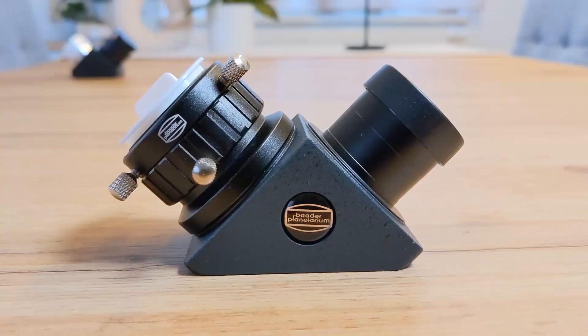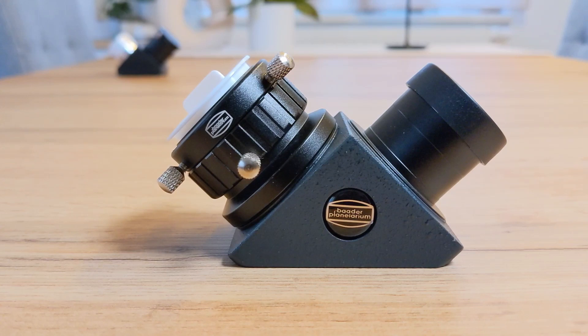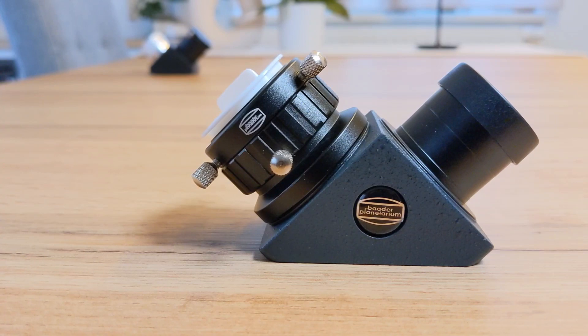The 1.25-inch prism diagonal from Baader Planetarium is a great piece of equipment that in my case managed to visibly improve the views of the night sky. It outperforms the mirror diagonal from Skywatcher that came with my 4-inch Mak in every category. Even though the Baader is much more expensive, in my opinion it's worth it and it strikes a good balance between entry-level diagonals and the more expensive premium ones. I'm very glad that I got it and I can recommend it to anyone with an SCT or Mak telescope. Now I'm curious to hear what your experiences are with mirror and prism diagonals — let me know in the comments below.